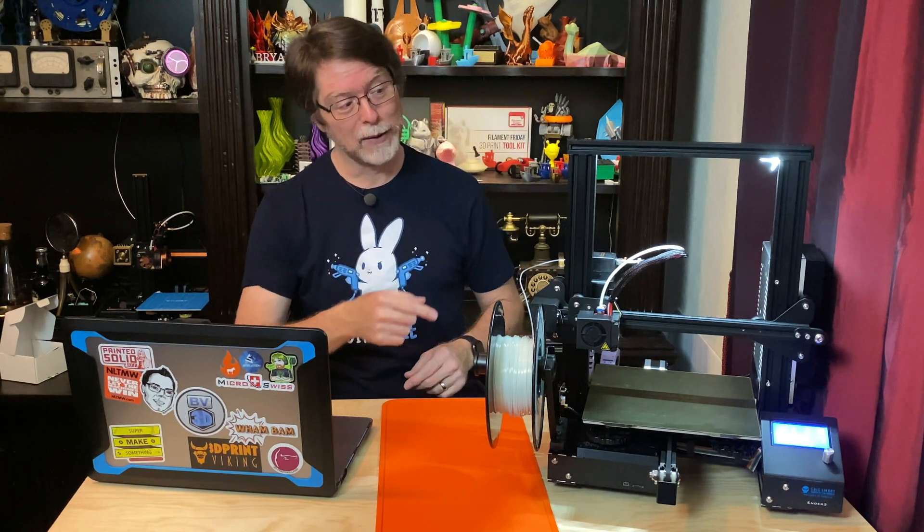And that's all there is to it — super simple. We've got a brighter outlook on our future prints, and we didn't have to solder anything to do it. That's about it for this episode, and now that we're at the end, I'm going to go print something cool and I want you to do the same — and hey, we'll be able to see it better while it's printing.